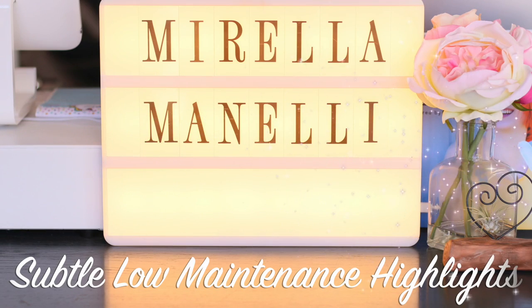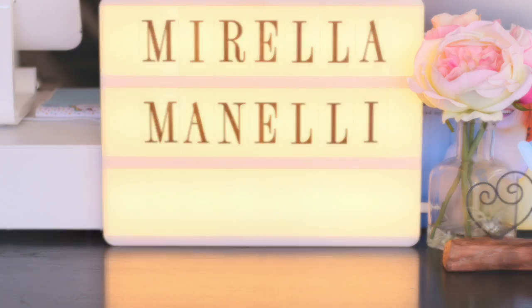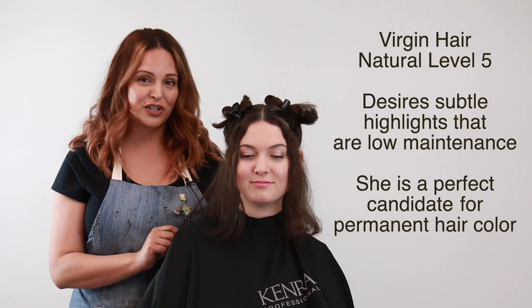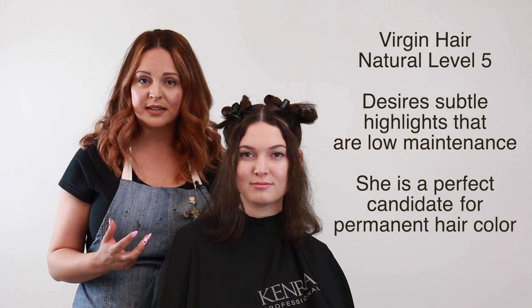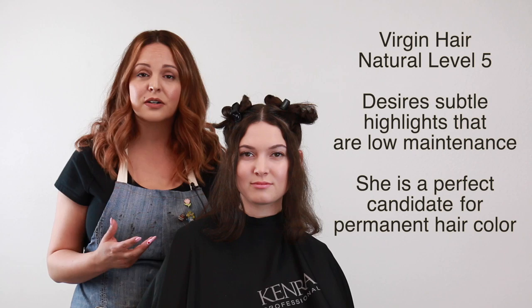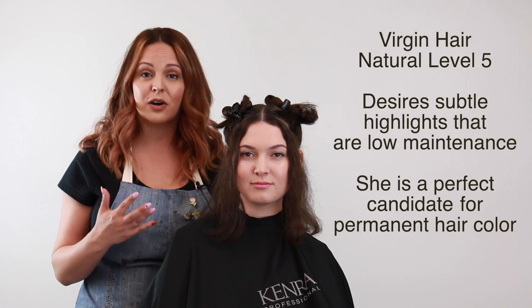Hey everyone, it's Marilla Minelli here and today I'm going to show you how to achieve low maintenance highlights using all Kenra color. This is my model Emily and she is a hair color virgin. What she's really looking to achieve today is some low maintenance highlights, so we're going to go in with permanent hair color so that way we can lift and deposit all in one step using all Kenra color.